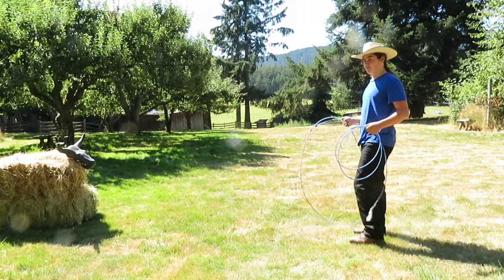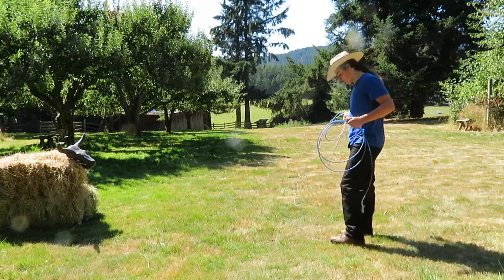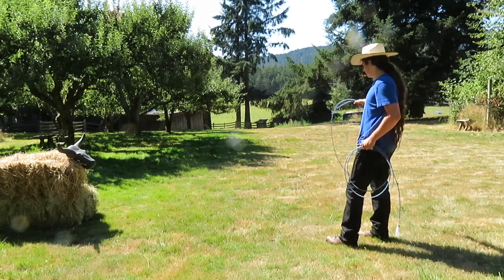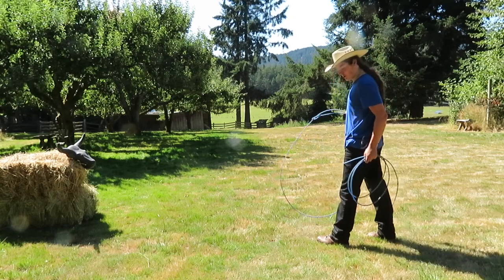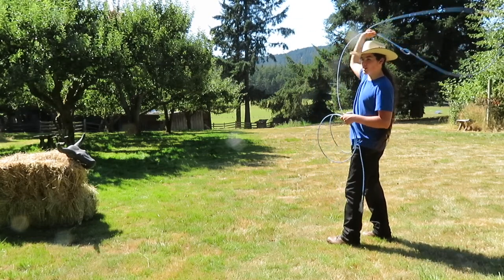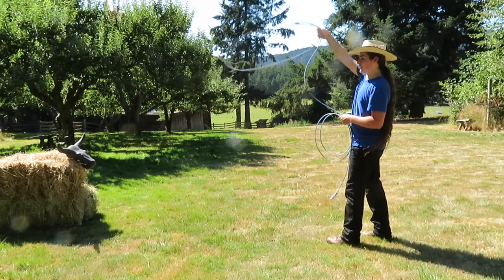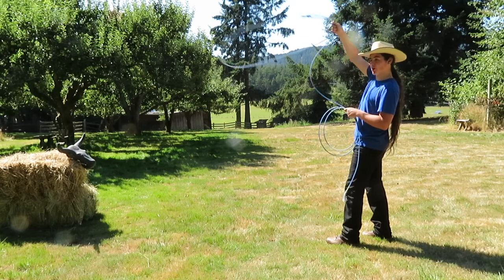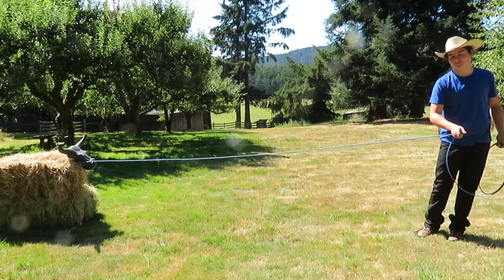Next is how you stand. If you have ever thrown a baseball or something like that, this is a lot like it. What you want to do is hold the coil on your side and this out here. You want your non-dominant foot in front and your dominant foot in back. And you just start swinging in a counter-clockwise direction to your left, or your non-dominant side if you're left-handed. And when it's time and you want to throw it, then you just step and throw like this.